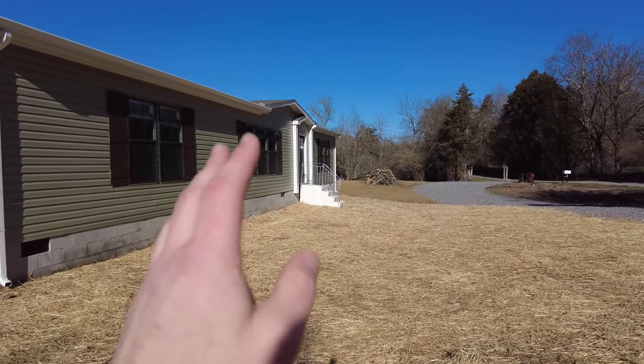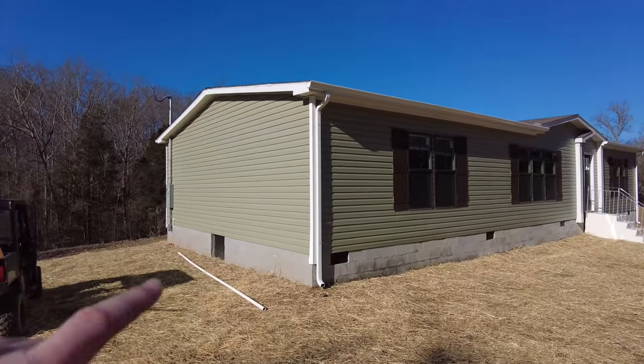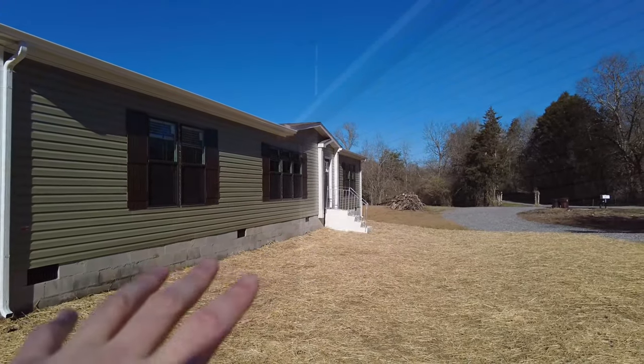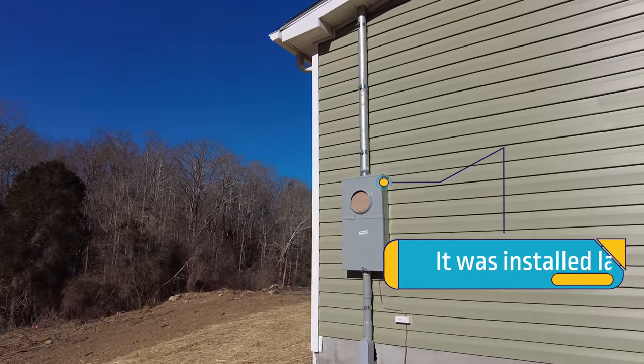As you can see here, they've laid all the straw and seeded the yard — well, most of it. They've also got all the gutters on the house, front and back. They've got our stairs in — these are temporary stairs. And if we walk around the side here, we've got the meter installed, so that's up and ready to go.